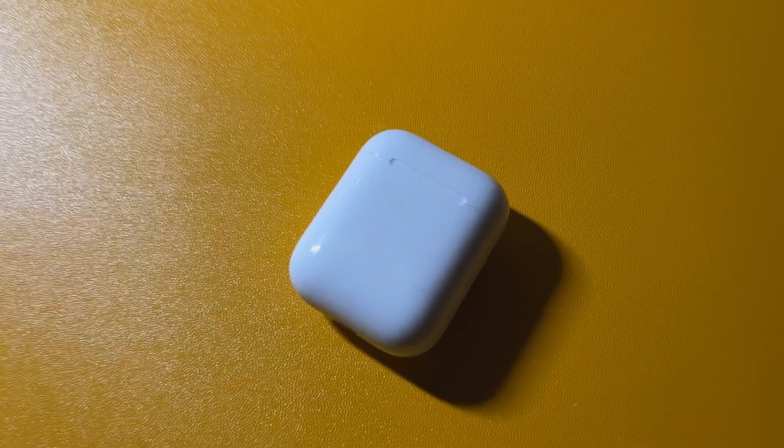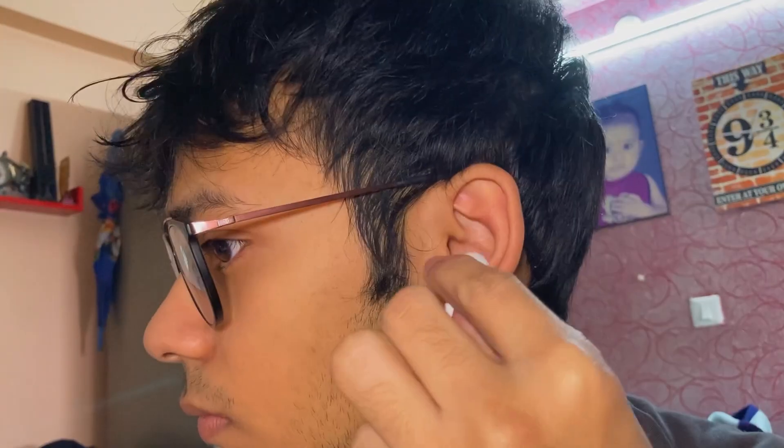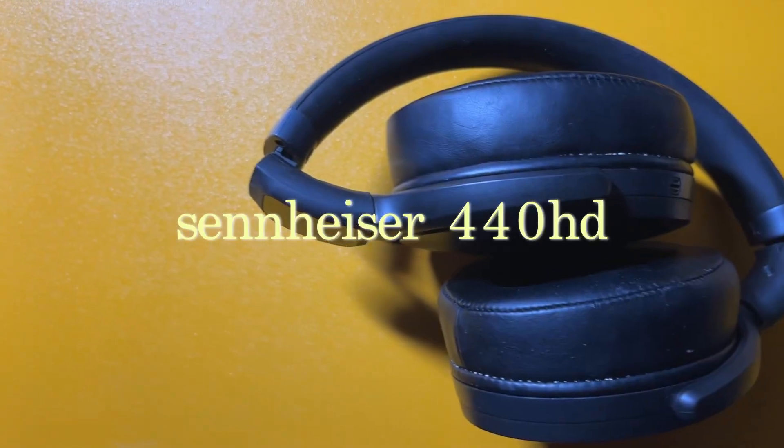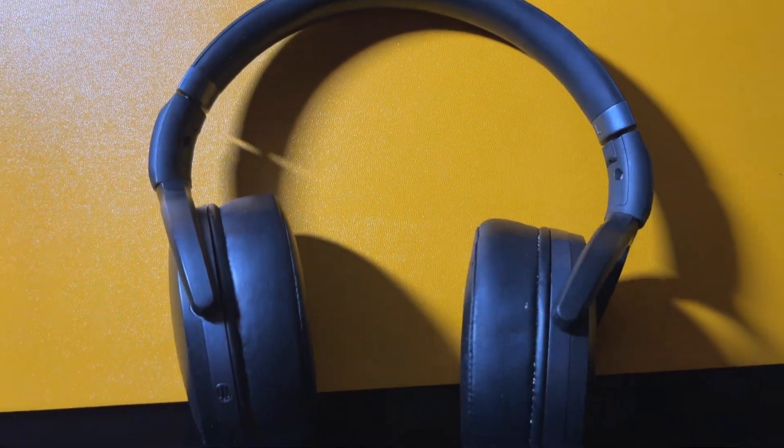As for my headphones, my main pair are these AirPods, which I use daily with everything from my iPad to my phone to my laptop. They're pretty comfortable — even though they're in my ears three to four hours daily, my ears never feel irritated. For gaming on my PS4, I use the Sennheiser HD 440 Bluetooth wireless headphones, which were my main pair before I got the AirPods.